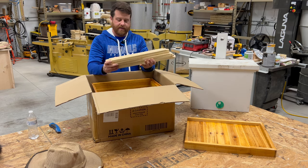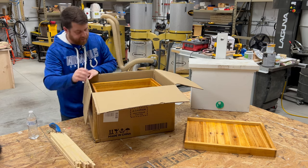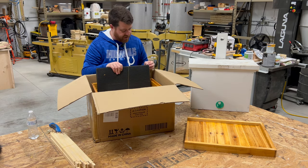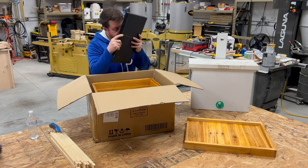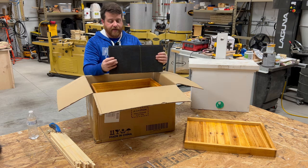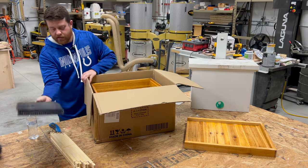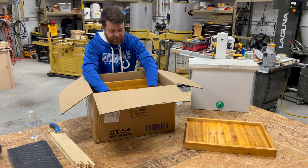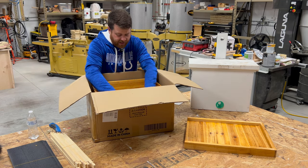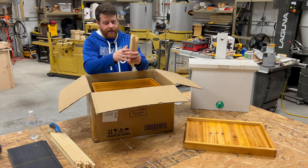This looks like frame equipment — pieces of frames. We've got foundation here: two, four, six, eight, ten — so 10 pieces of foundation. It's nicely waxed; I can see the wax on it. I would like to know what brand of foundation they use, but I don't know the answer to that.